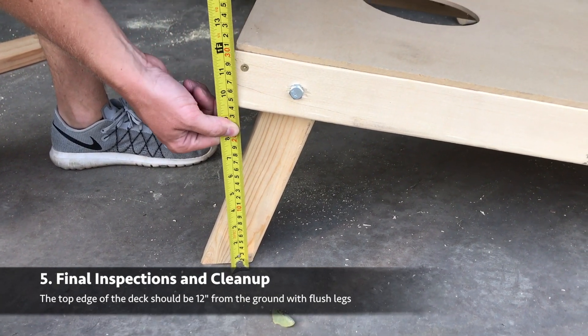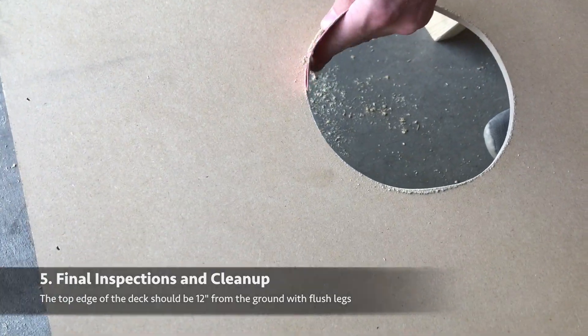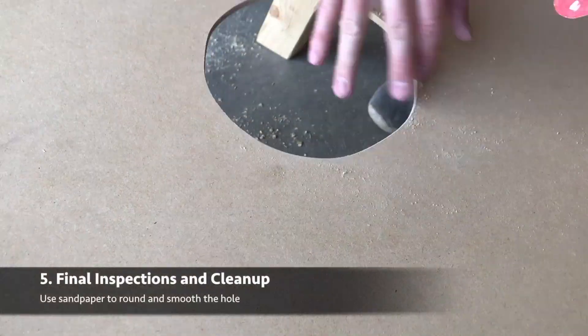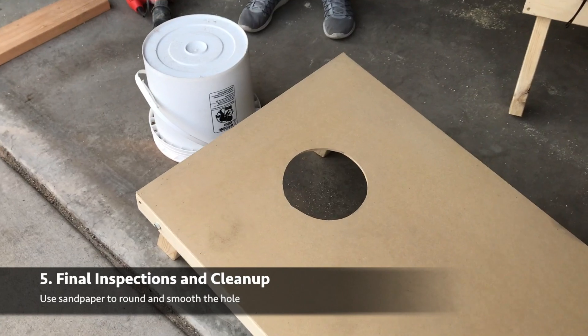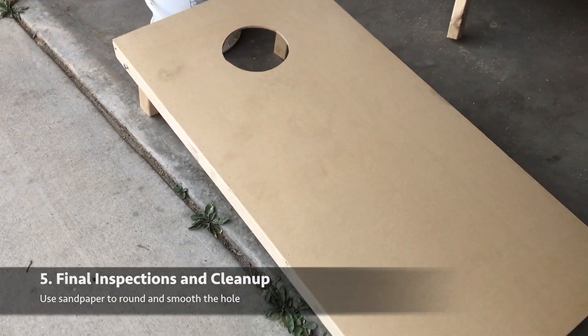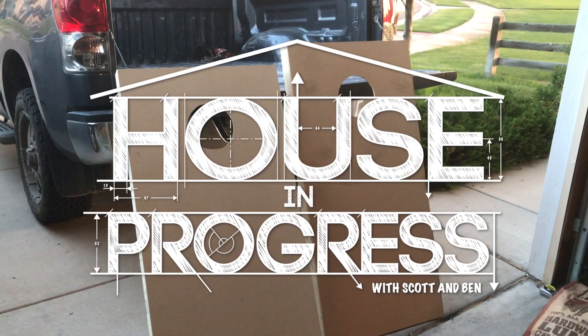Then check to make sure that your board is 12 inches off the ground and your legs are flush, before you finally take your sandpaper and make sure the hole's perfectly round. Once that's done you should have a finished set of cornhole boards ready to paint. Thanks for watching guys, we'll see you next week.